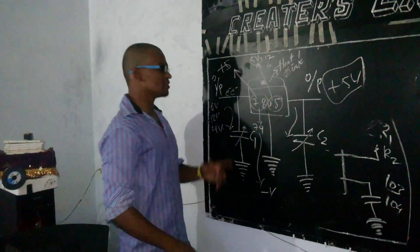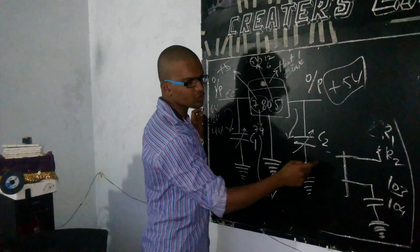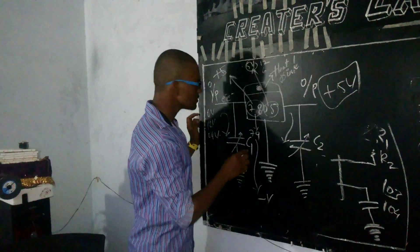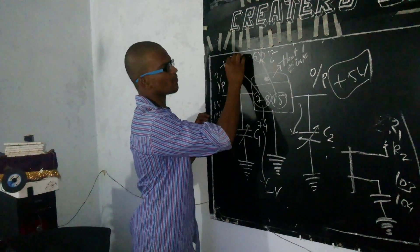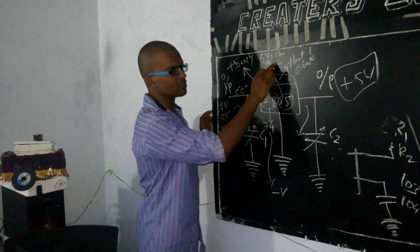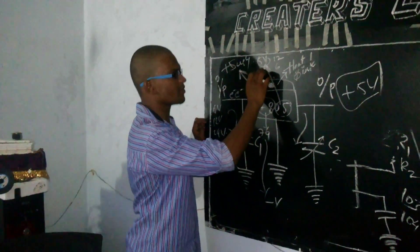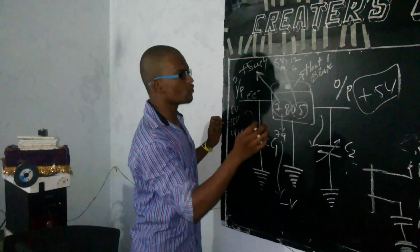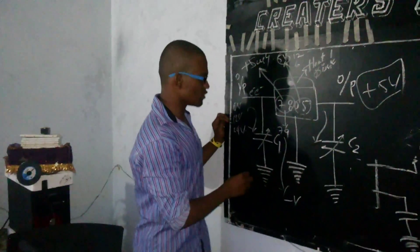This is the 7805 regulator — here is my input, and I'm using C1 as a capacitor and C2 as another capacitor. The positive supply is indicated here, and at the output you get 5 volts. Instead of the 05 variant, if you use 24 or 28, it will output 8 volts or 2.8 volts accordingly.